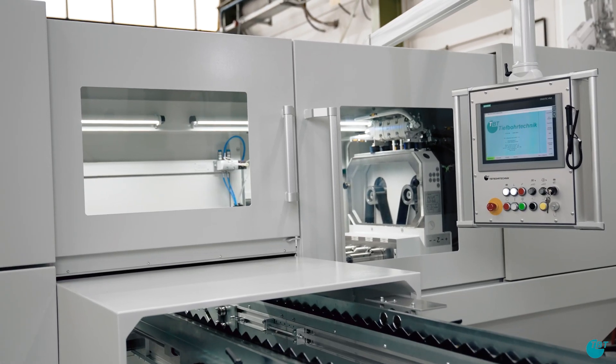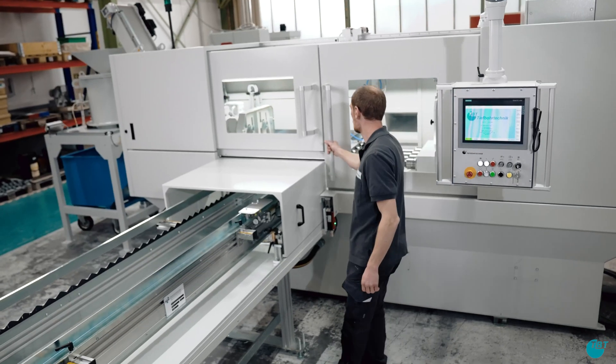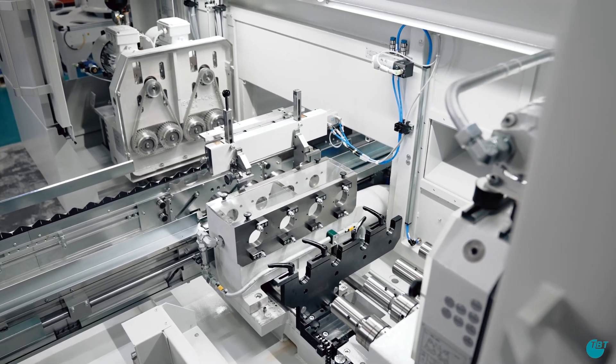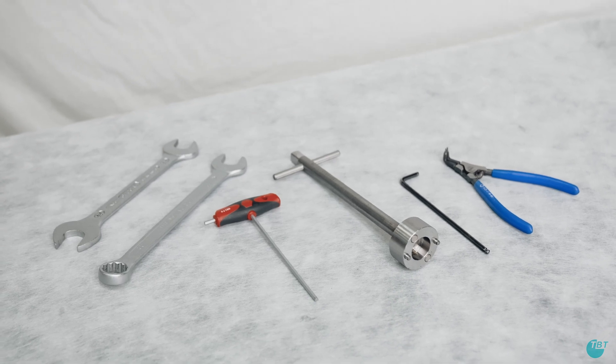In this clip we show you how to set up a TBT deep drilling machine. A well-equipped machine is a basic prerequisite for a successful deep drilling process. Use suitable and undamaged tools in every step.